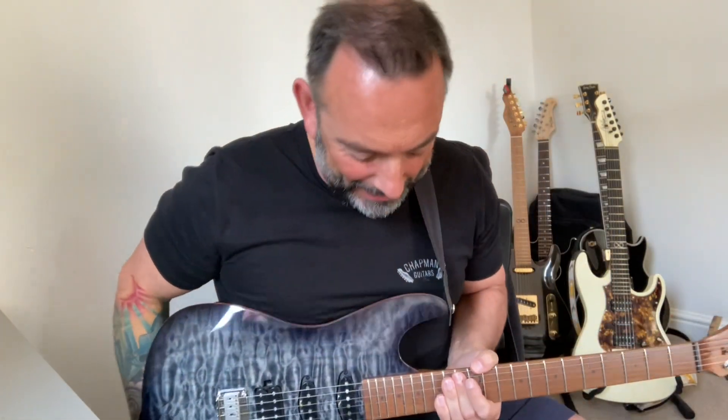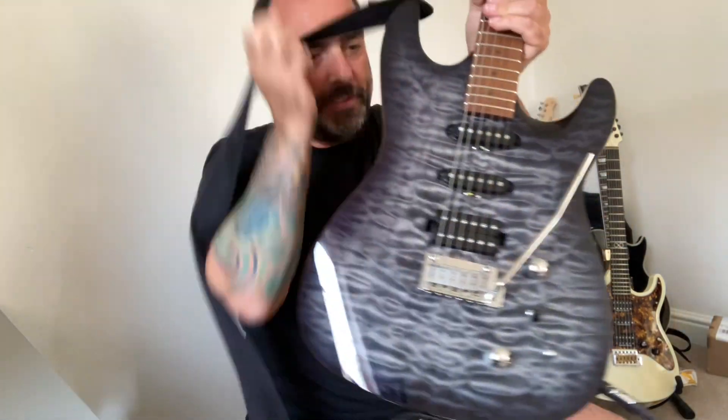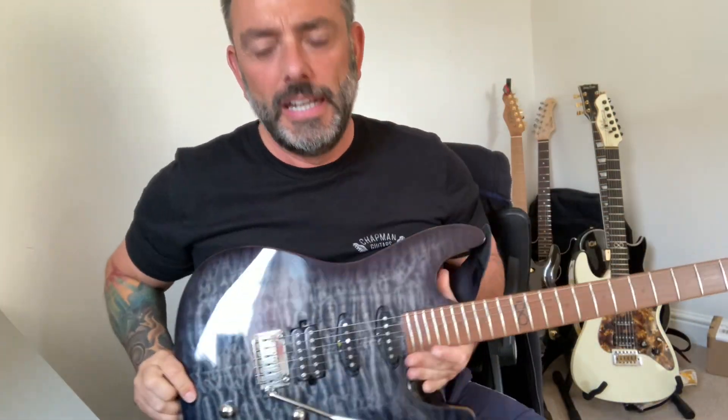Hello gang, it's Wichard here. I've got a guitar — I'm a novice guitar player. I've had a lot of guitars. How many guitars have I had now? I think it's 151.